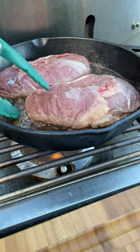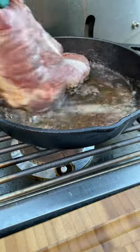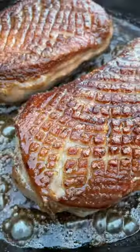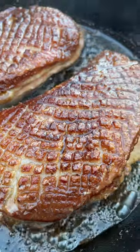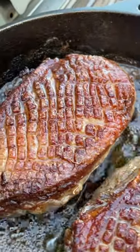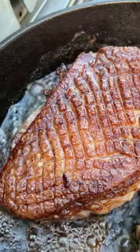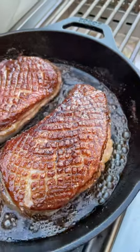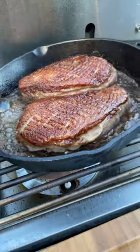Then we're going to flip the breast — you should have something that looks like this. Now we're going to crank the heat up to high and continue to cook the breast until we get an internal temperature of 130 degrees.